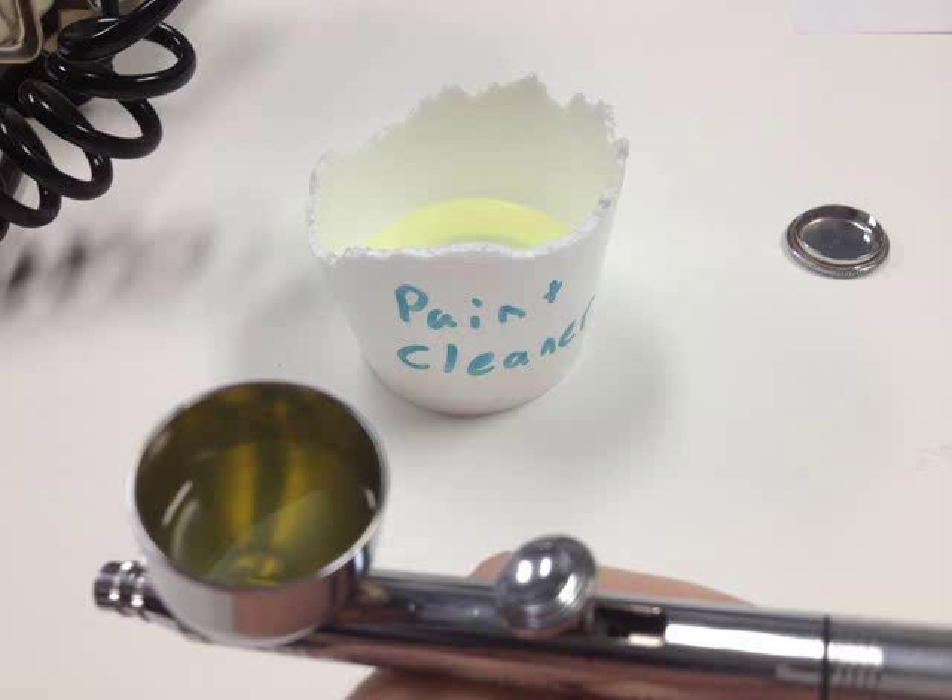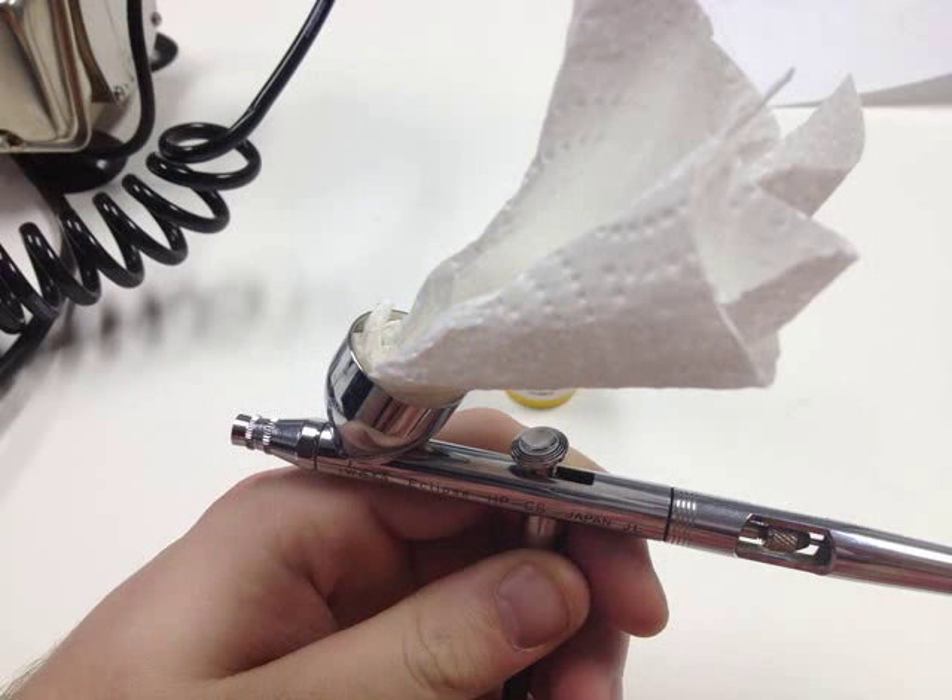So, let's put some more paint cleaner in that cup, and we'll show you how to disassemble that gun and get it ready for storage. Get the paper towels ready, because you're going to need to get in there and clean that cup out.